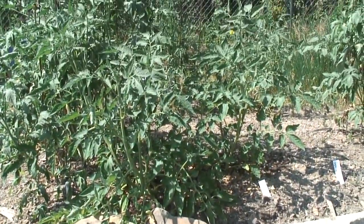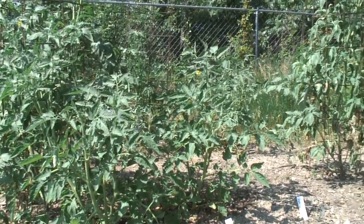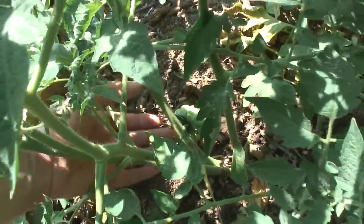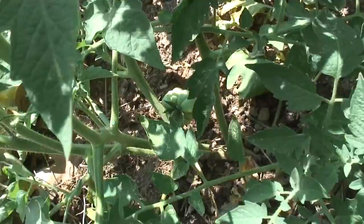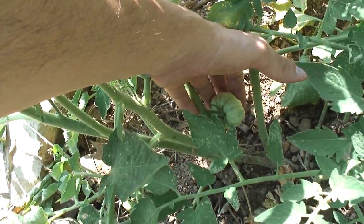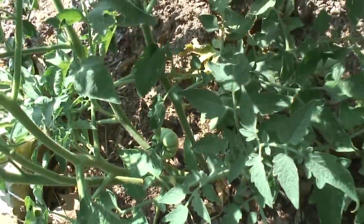Do you remember the tomato plant that fell over and I covered the stem up with dirt? Well, here's the plant today — looking very healthy with almost no watering, just a little bit. Here's the location where I covered it up with dirt on the stem. See that tomato growing right there? In fact, this plant that fell over and is covered with dirt in a second location is probably producing the best-looking tomato out of all the plants I put in the ground from this specific variety.